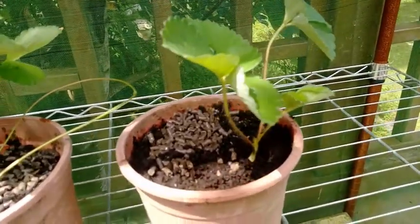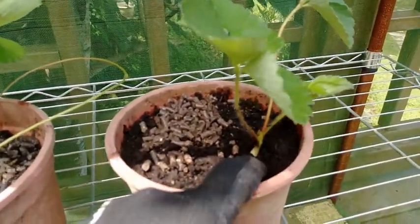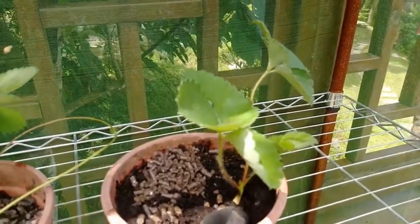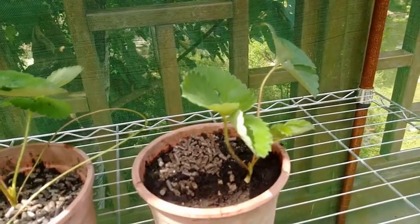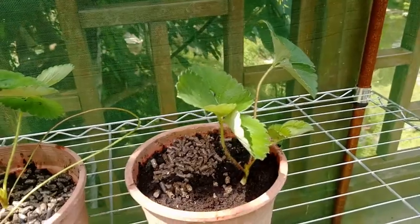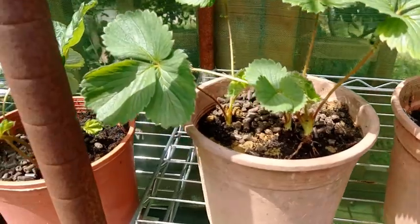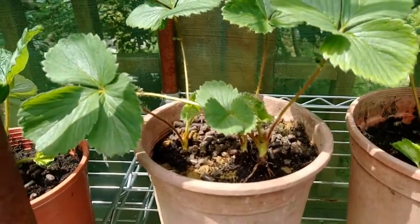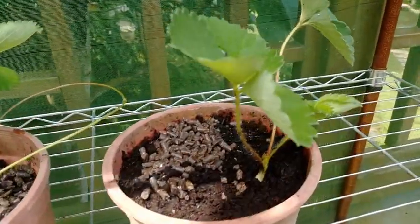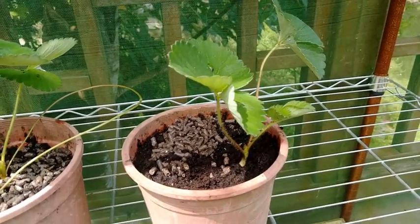所以要想辦法把垂下來的葉片都摘除，這樣就可以保持著它的冠芽，因為冠芽是一個很重要的草莓生長點。如果你能確保冠芽很強壯，這顆草莓在秋天的時候開始結果就會結得非常好。這是重點中的重點，讓大家知道在整理草莓的時候一定要想辦法讓冠芽爆出來。這次對草莓管理做一個介紹。